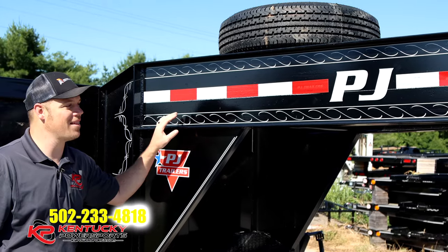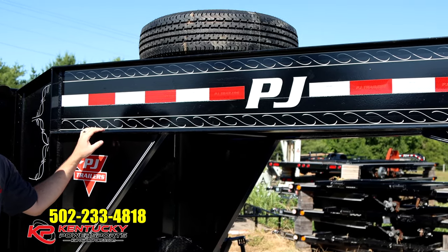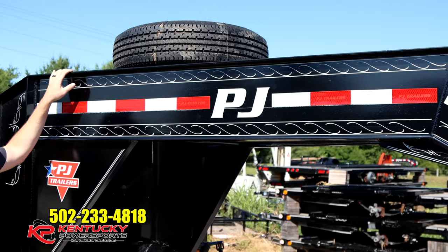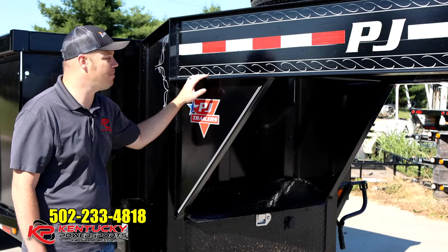Next, I want to talk about the actual frame and the neck on this trailer. PJ uses a 12-inch by 19-pound I-beam throughout the whole neck and throughout the frame on the whole trailer. As with all PJ goosenecks, it does come with the spare tire on top. That is standard on all PJ trailers — not something you would have to buy extra.